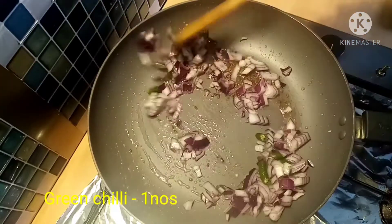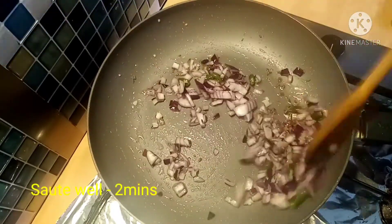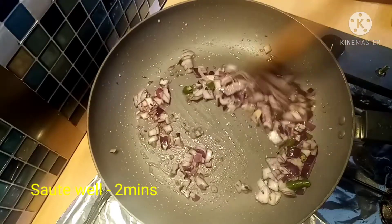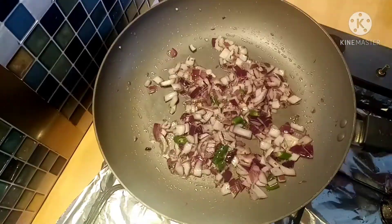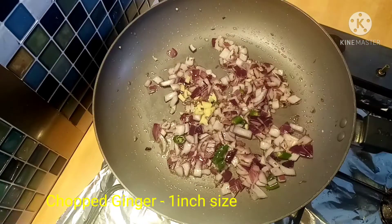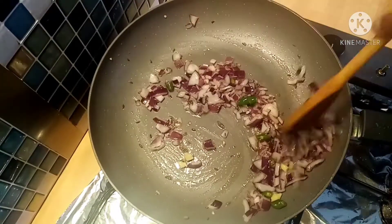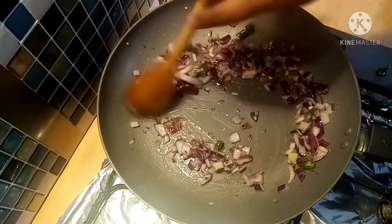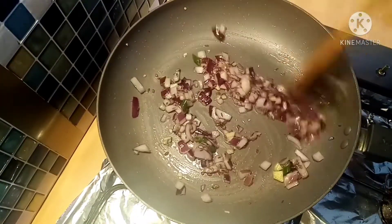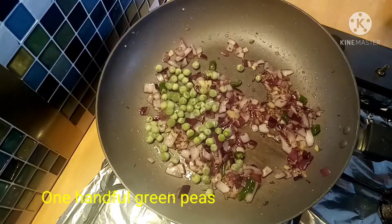While frying, we have to add some green ginger. Add the ginger for about 3 minutes. Now add 1 piece of ginger, then 4 pieces of ginger in the same way.